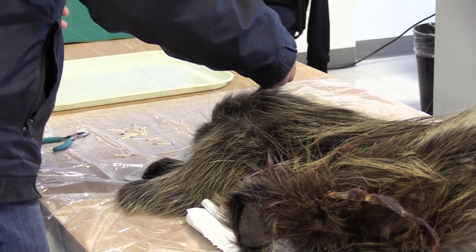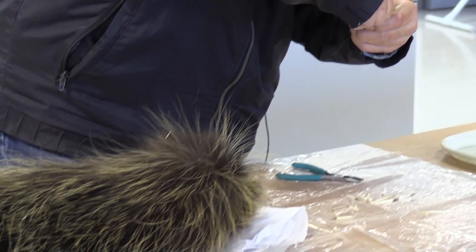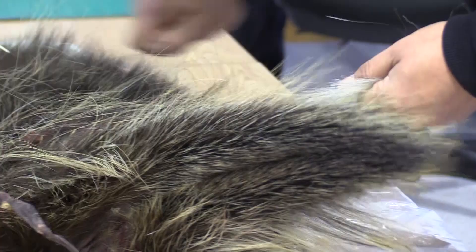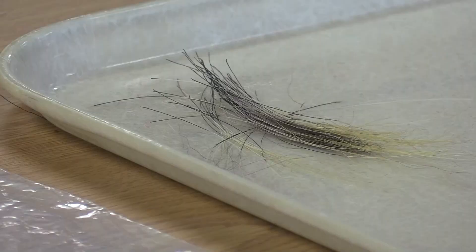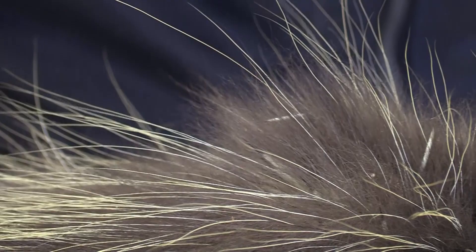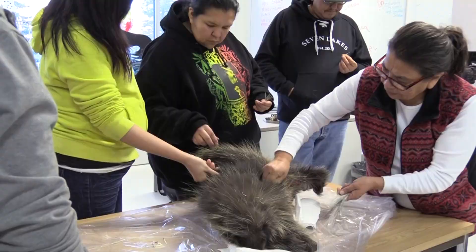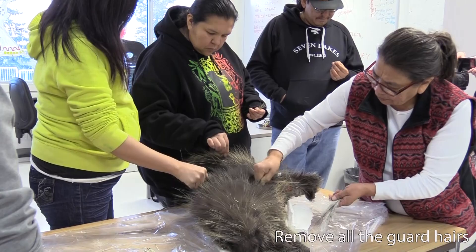The first thing we want to do when we're plucking a porcupine is grab the guard hairs — these longer hairs. They're easy to pull out, and if you do it first, you don't have to worry about sorting out the quills from the guard hair later on. We want to get those all off so that all that's left is that brown underhair and the quills.